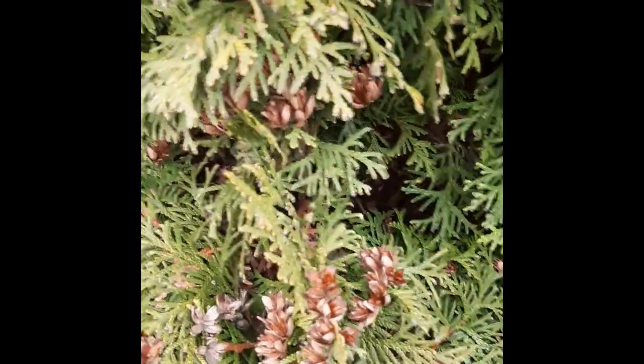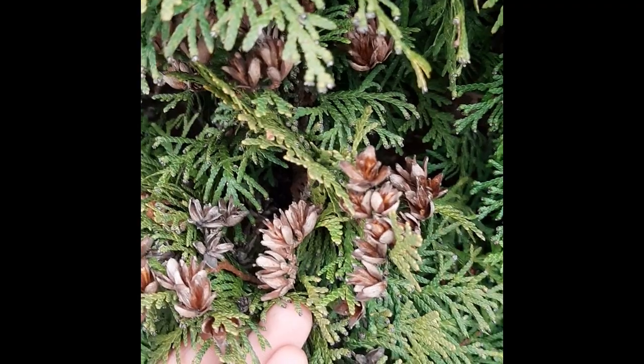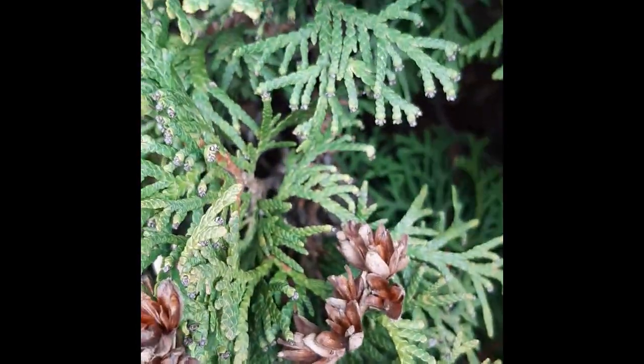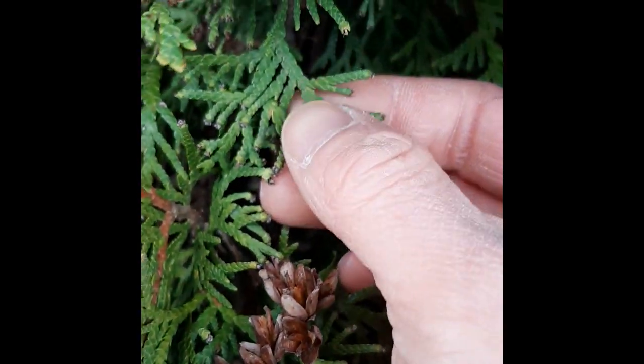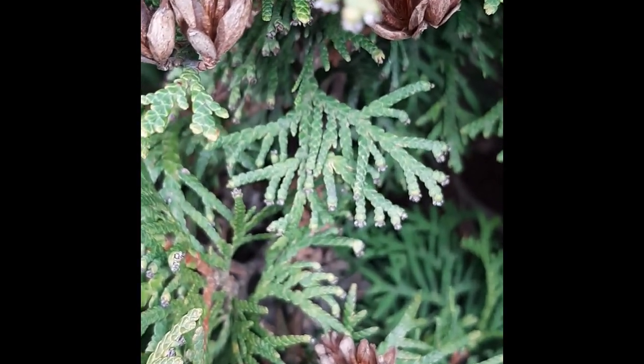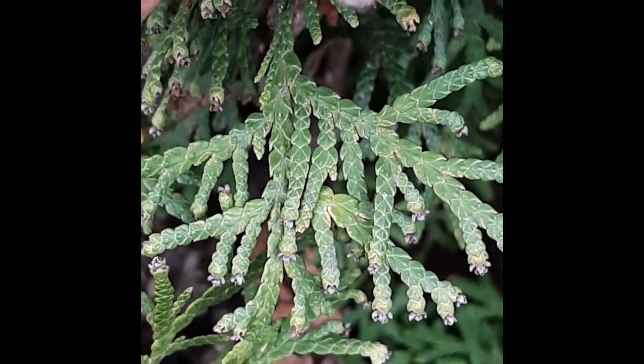Let's finish off by looking at this hedge-looking tree right behind me. What drew me to this hedge-looking thing is the fact that there are these little cones growing on the end of these leaves. The other interesting thing to note is the leaves look a little bit different — they're kind of scaly and they don't look like needles.